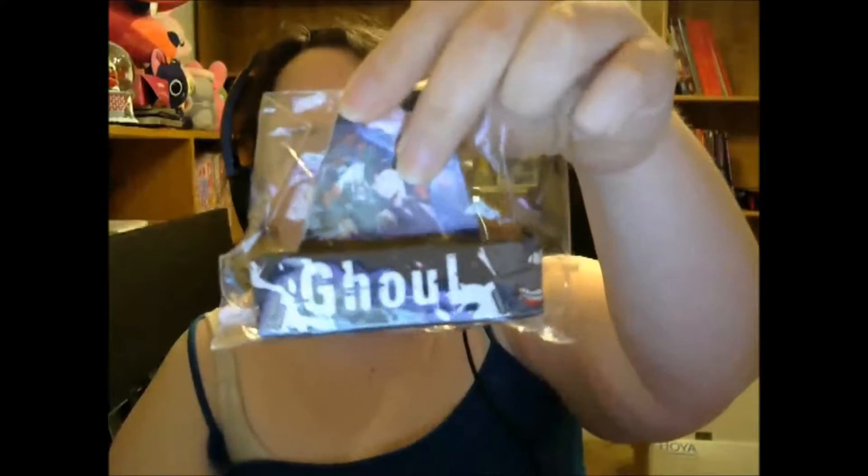First up is a Tokyo Ghoul bracelet — pretty cool. It just has the mask of the main character. I don't know Tokyo Ghoul very well, so I don't know his name, but it just has the mask and it says Ghoul on the side. So that's cool.